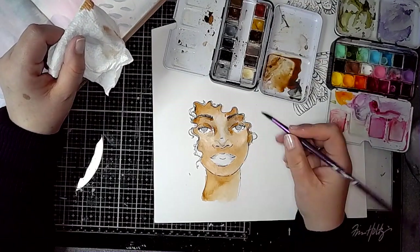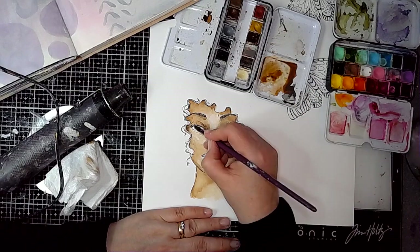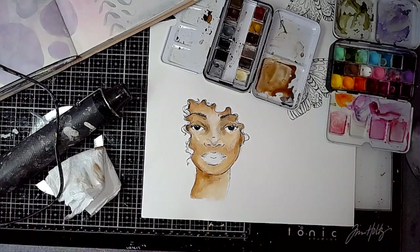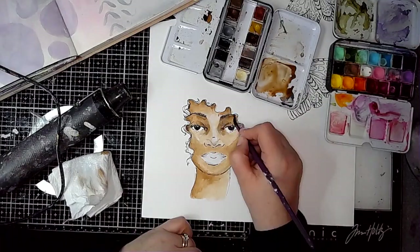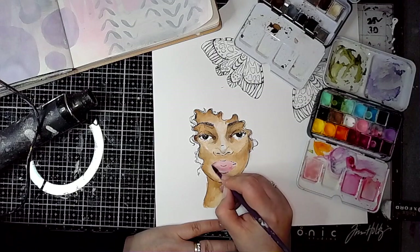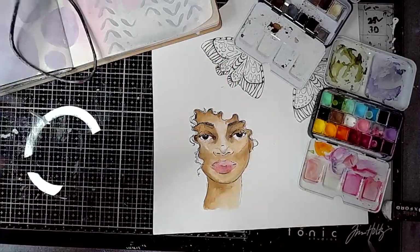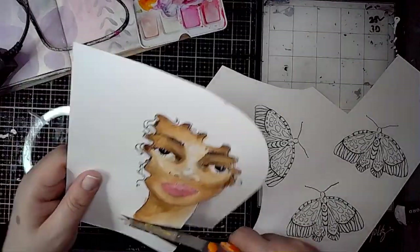The one area where it didn't quite go right is the cheeks, but it's okay, it doesn't matter. Then I'm just adding some colour into the eyes — this is where it starts to come to life when you start to get some colour on the eyes and the lips. That catch light in the eyes makes all the difference. Now it's time to put some colour on the lips.